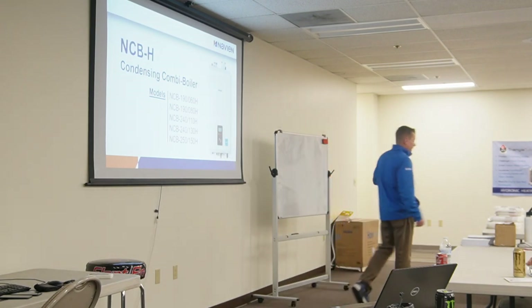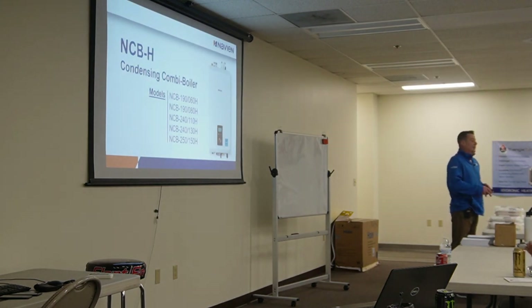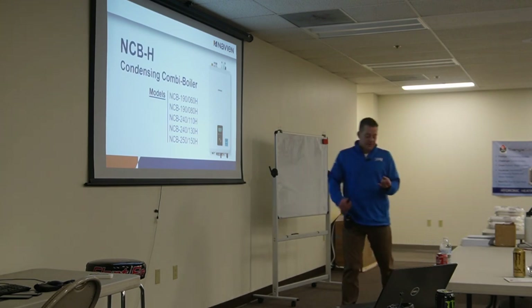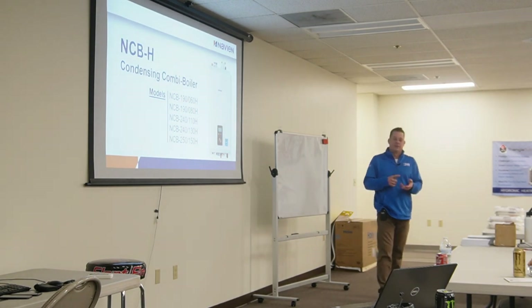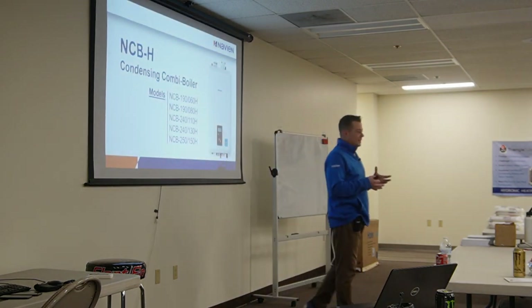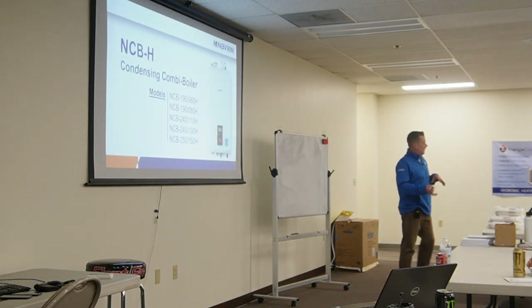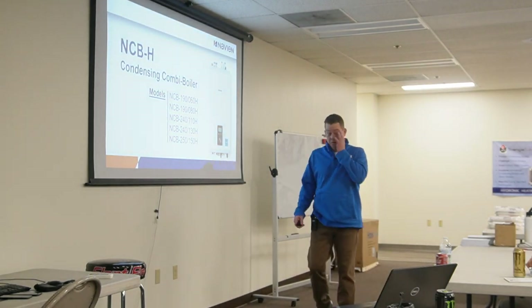I'm Josh — I'm the HVAC technical service manager. Today's class is Navien Level 2 training. Level 1 is more of a sales/product offering class; Level 2 is classroom, covering best practices for installation, basic and advanced setup, and fault codes. I always go over the combi first because there's a lot of redundancy from the combi to the water heater — venting, gas piping, all that. Then I go to the NPE and cover basic setup and recirculation.